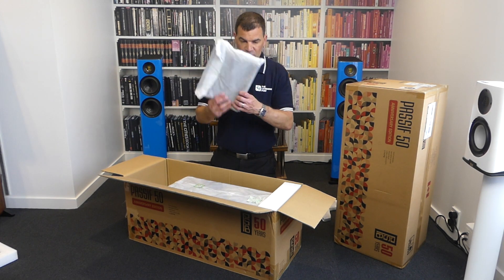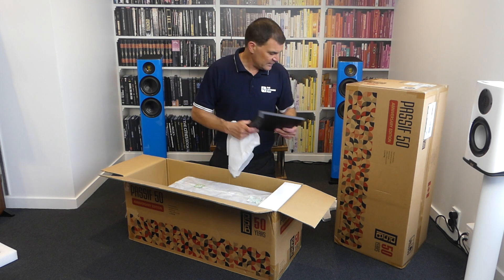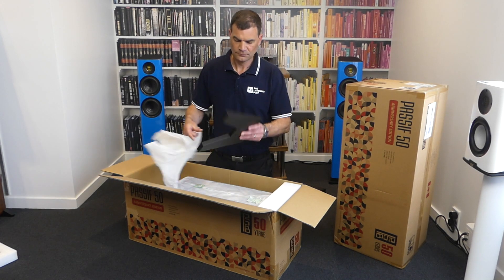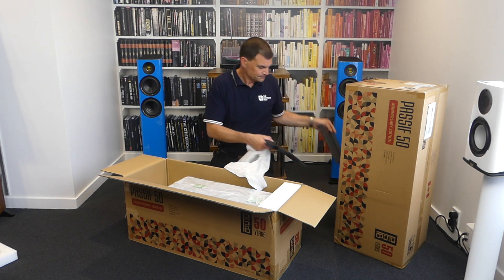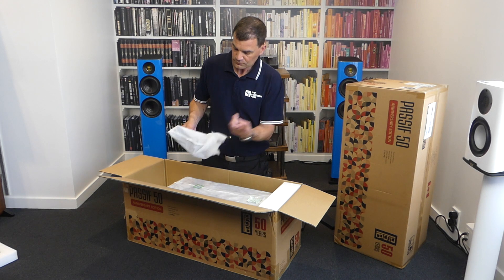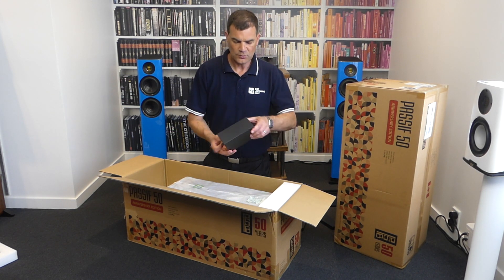We'll grab those accessories out. Each one is protected in a semi-soft polished cloth bag. We see the base of the speaker stand — the first piece is the foot, this being the bottom and the other being the top. Then we see an angled block, quite a weighty piece, which is the part between the top and bottom of the stand itself. It's all pre-tapped with big, heavy, loaded screw locations ready to go.